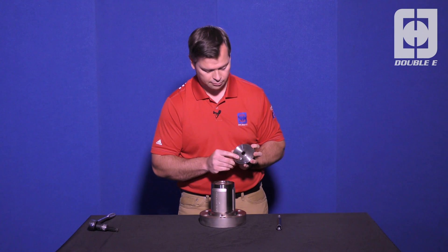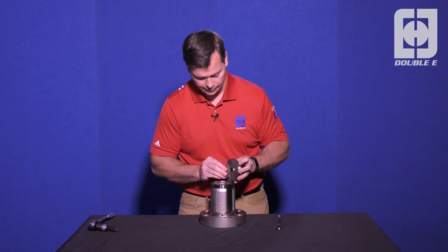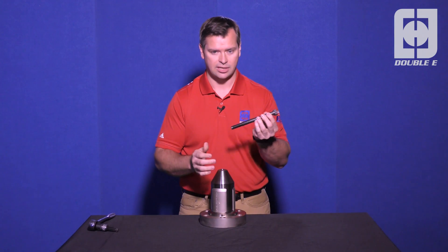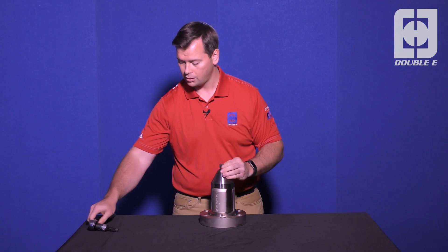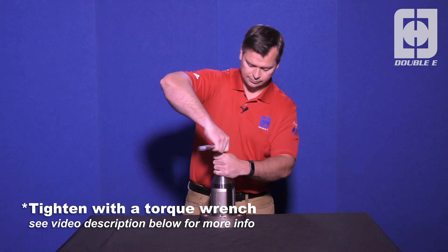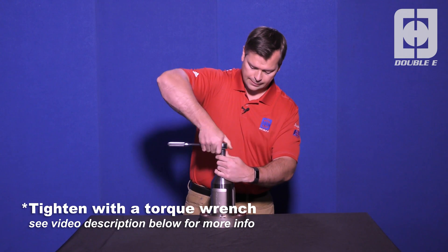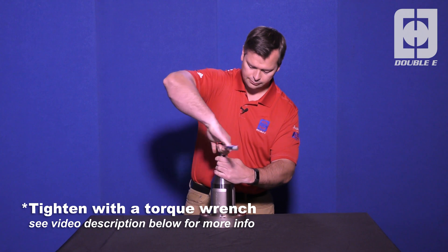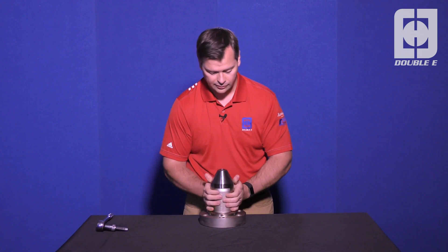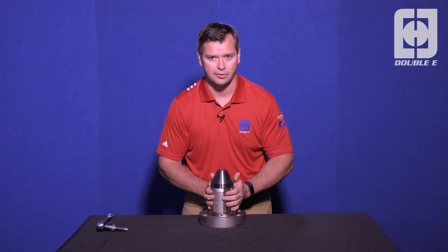Take your end cap, line up the hole with the pin, put it in place, take your bolt, and tighten that down. Now we've rebuilt our chuck. You'll notice that it functions properly now and the jaws expand.